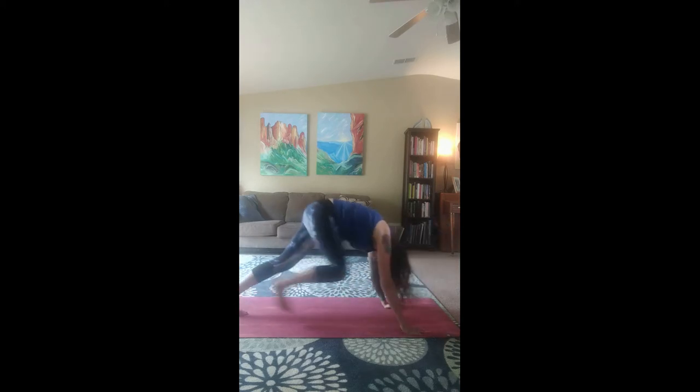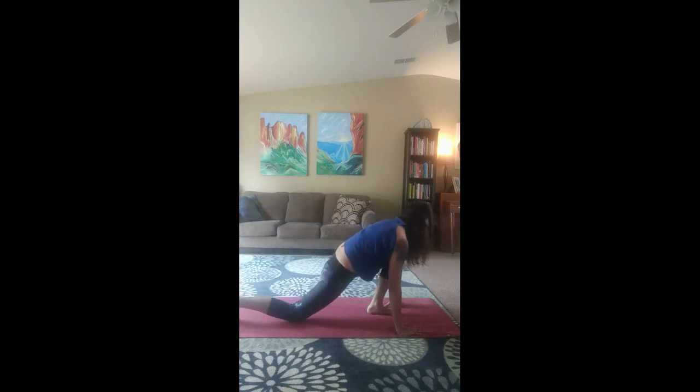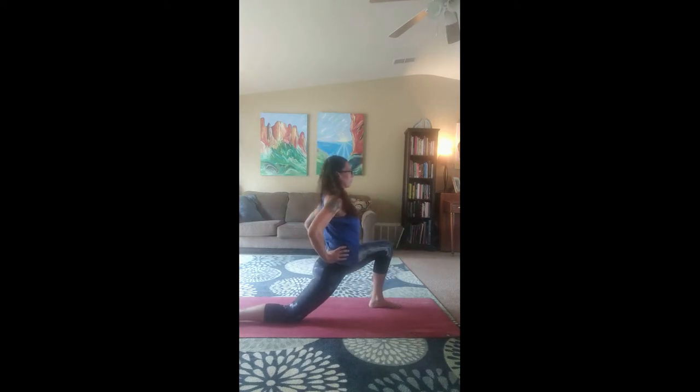Tuck that toe and come back up for downward dog. Inhale, our left leg comes up. Reach that leg in. Drop that knee. Point that toe. And come up for our low lunge on the left side. Inhale your arms up. And exhale back down.